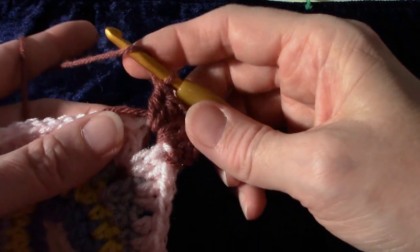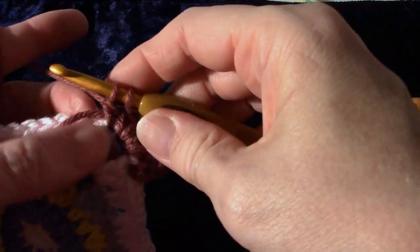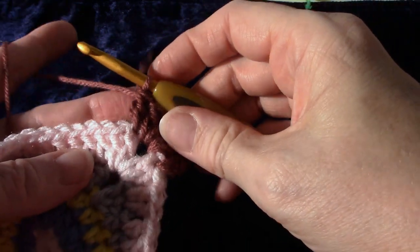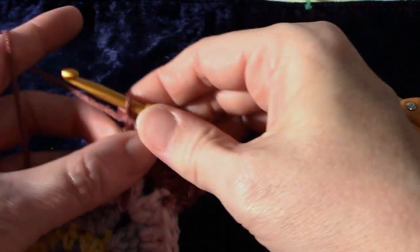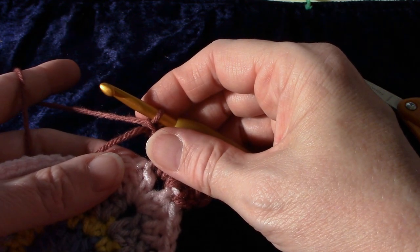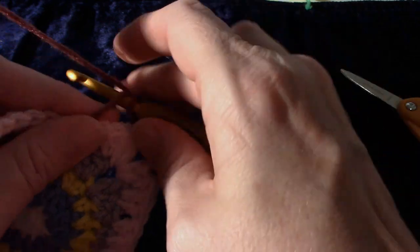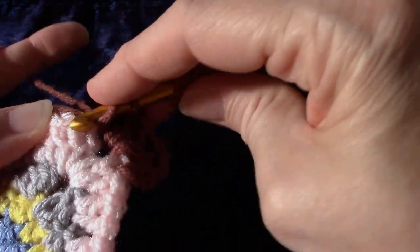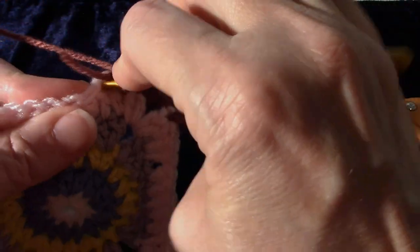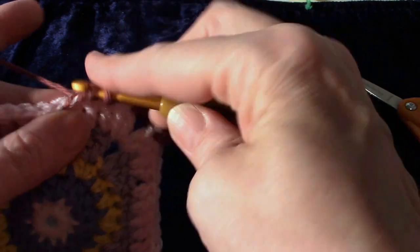Now we're going to double crochet in the next double crochet, so I'm going to yarn over. The next one is a chain one skip, so I'm going to finish this double crochet by flipping that tail over the working yarn and getting it out of there, then flipping it back to make the chain one. Chain one, skip a double crochet, and double crochet in the next three. Skip this double crochet, double crochet in three: one, two, three.